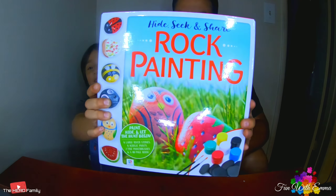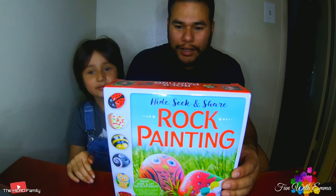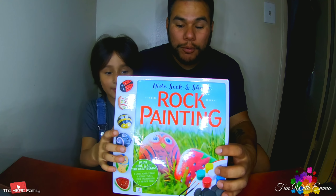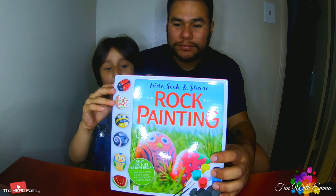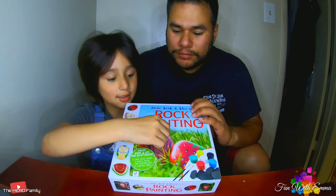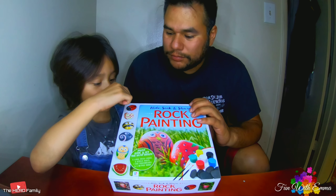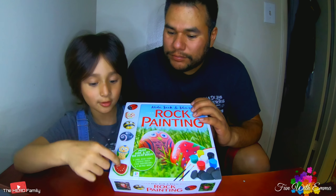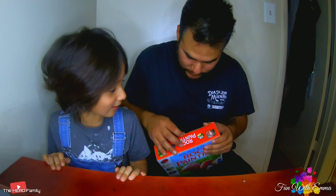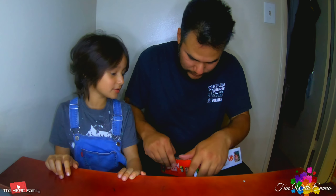Hey guys, we're gonna do a video — it's called the hide, seek and share rock painting. We're gonna open it, but we can't copy each other; we need to do different ones.